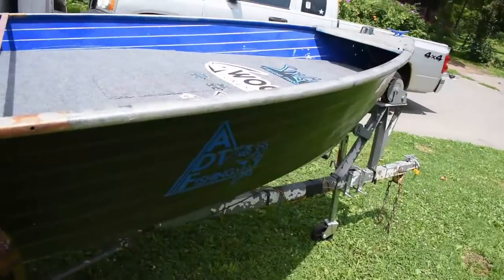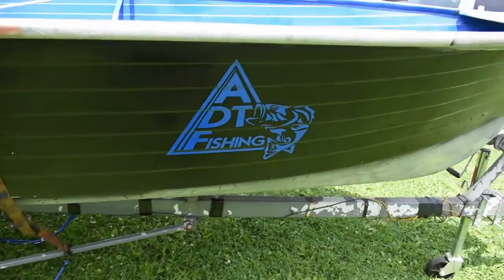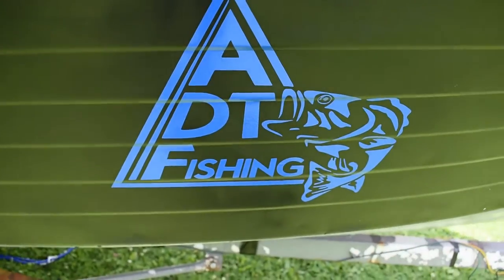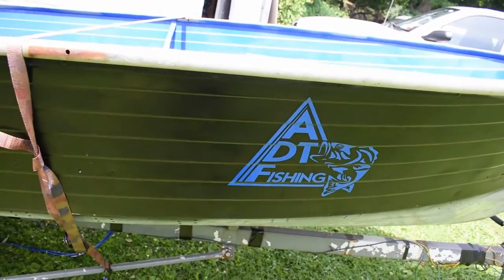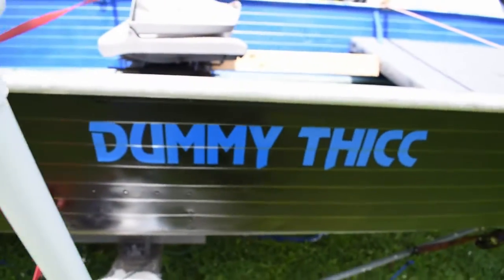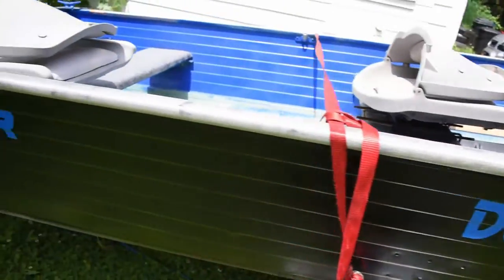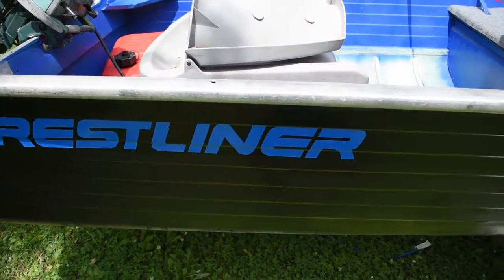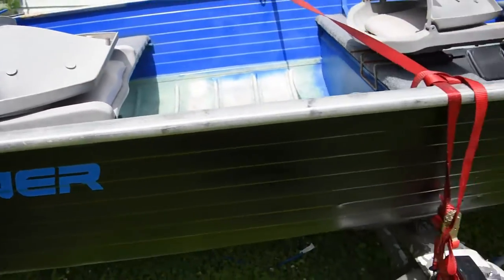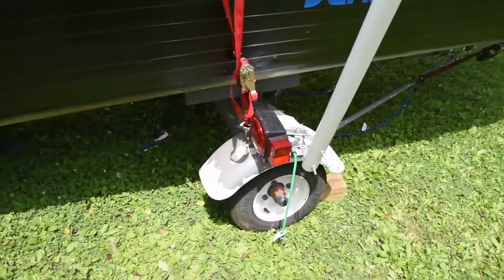As you can see now, the outside is painted. We've got the decals — the ADT Fishing logo, a variant of it, since the lines were a little too thin for me to make the decal myself. Then we've got the 'dummy thick' decal and the brand of the boat: a Crestliner 1968.